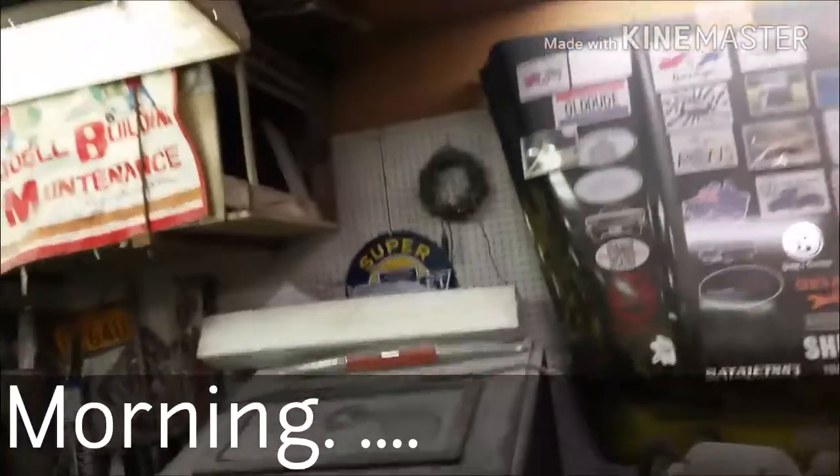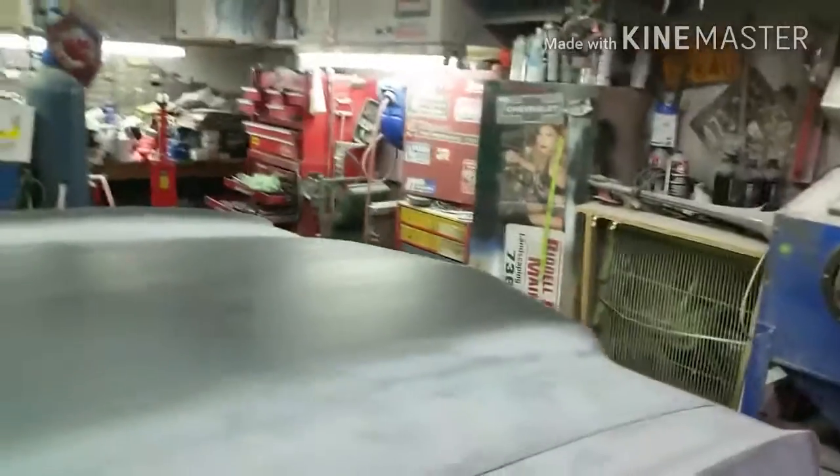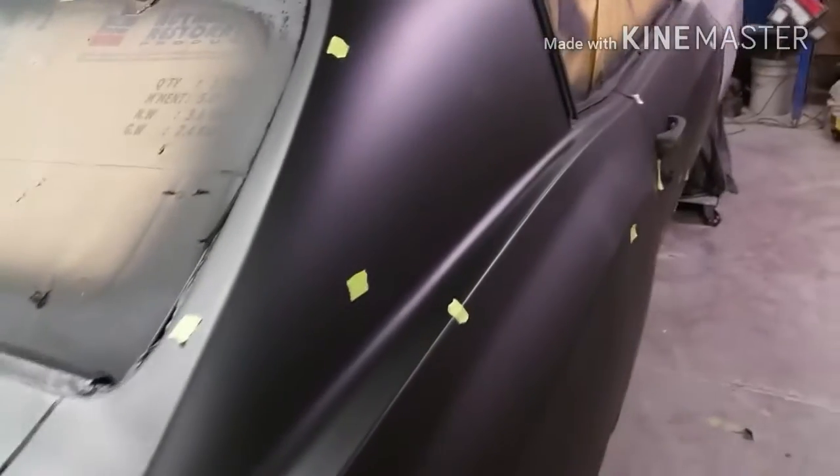Good morning YouTube, we're back out here. Took a week off, did a little R&R out at the camper. We're back on the Monte — left you off last week, we just dumped a bunch of primer on it. I went around during the week with a light because I get kind of blind after a while with the primer. I just put a little piece of tape on the nicks or areas that need attention — little pinholes, little chips, or something that needs to be feathered out.